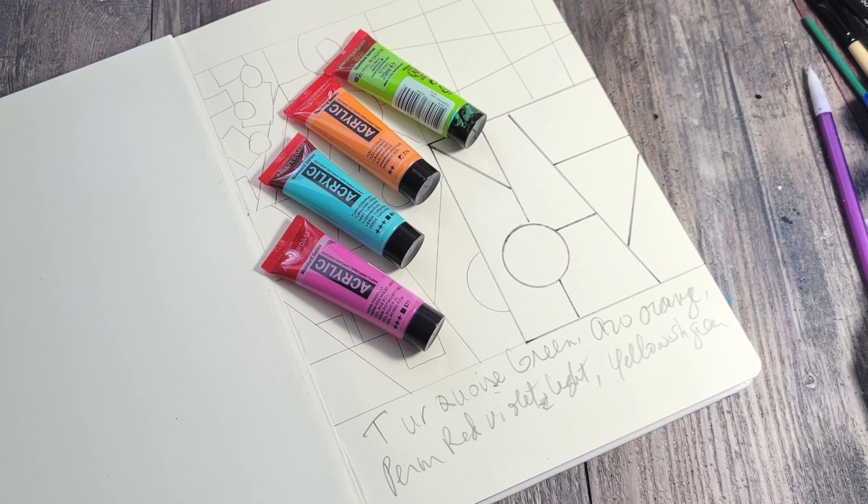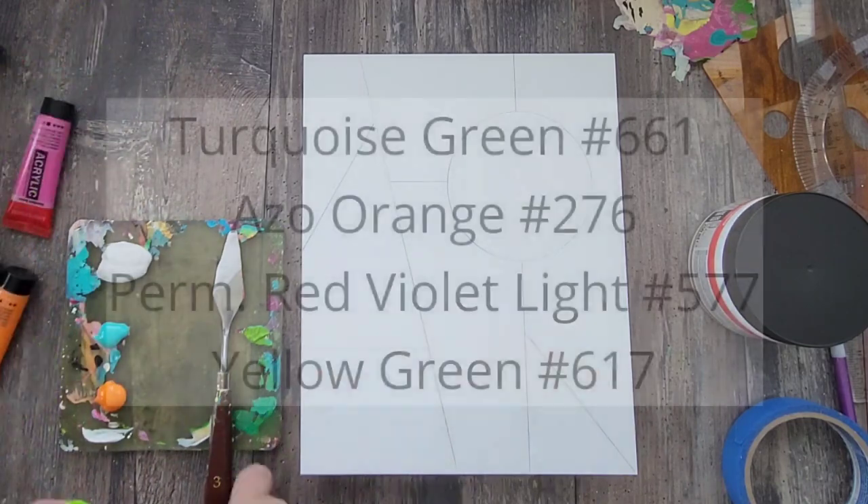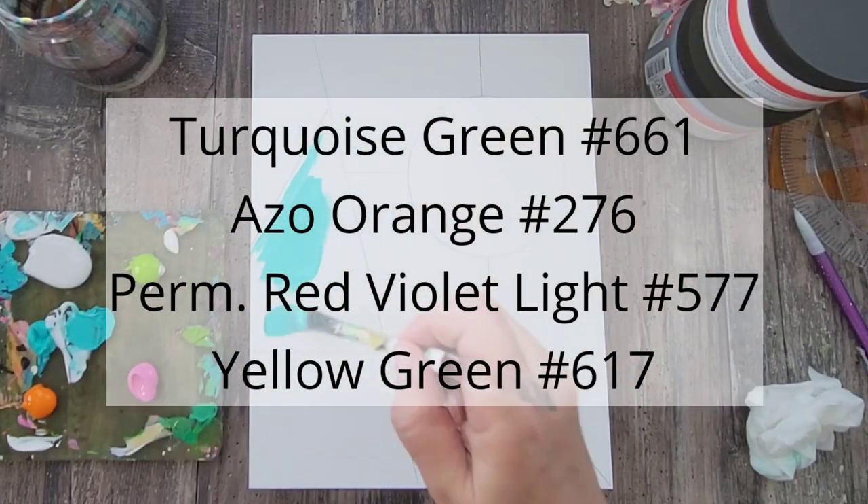I decided to keep my color choices simple, so I picked these four beautiful colors that I thought went nicely together. Today I'm using Amsterdam's Turquoise Green, Azo Orange, Perm Red Violet Light, and Yellowish Green.